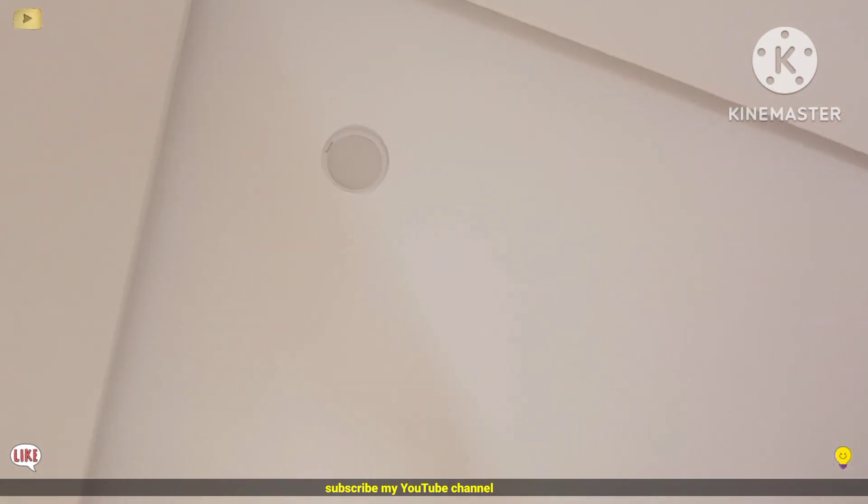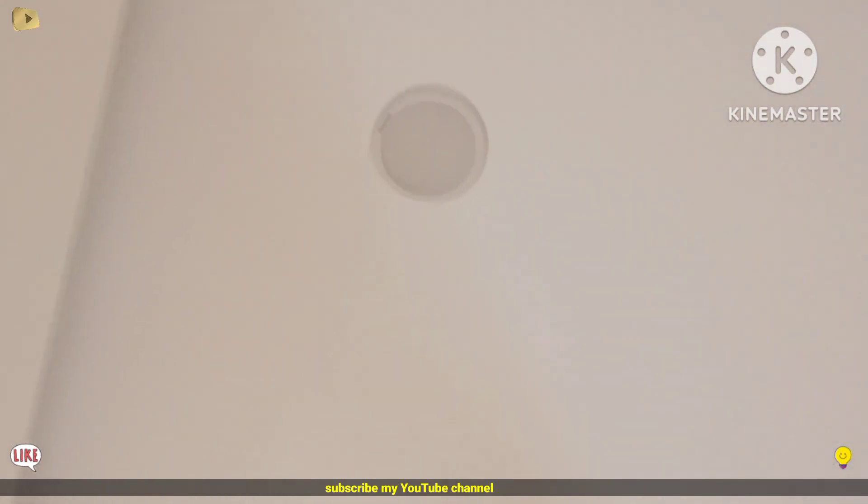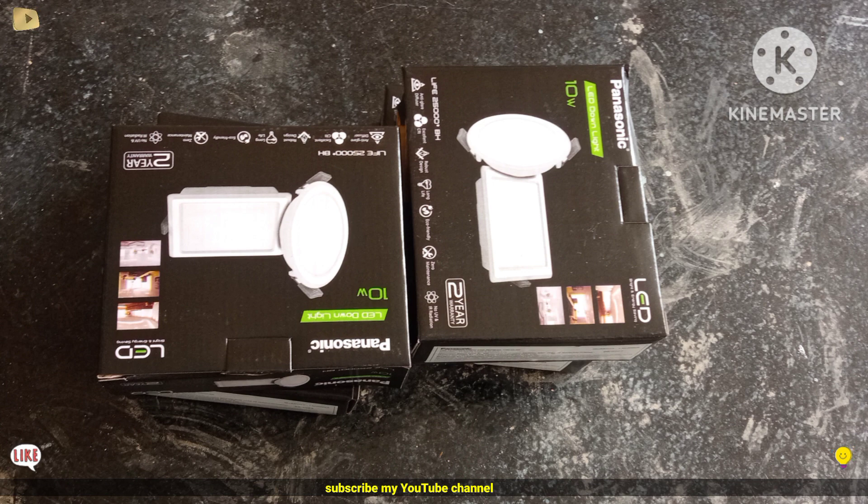This is the roof light connection — this is how it is finished. Friends, this video is finished. Subscribe to our channel and like our videos.